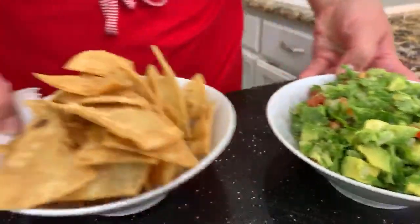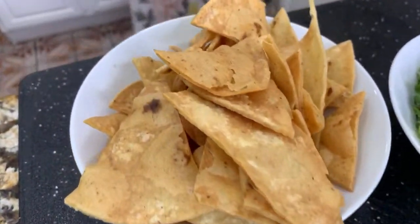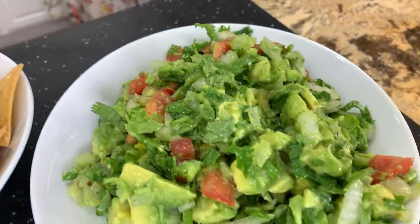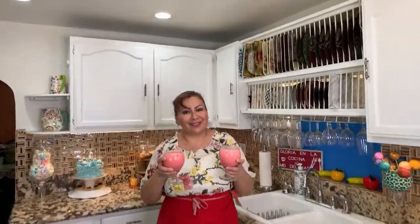I made these crispy tortilla chips. And as you guys already know, I am the queen of the lemonades, so I have to enjoy this delicious guacamole with a delicious and creamy strawberry lemonade — you guys already have this one on my channel. Let's enjoy and let's say salud for my 10,000 subscribers. Thank you so much. Nice and creamy, it's really good and delicious.